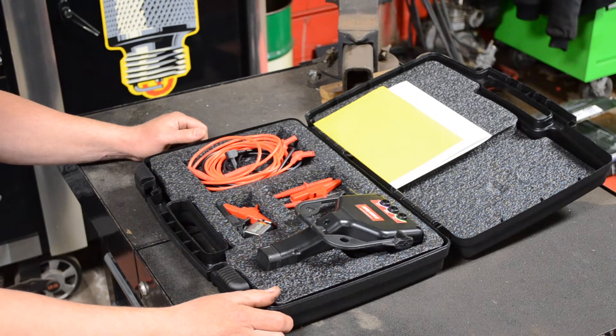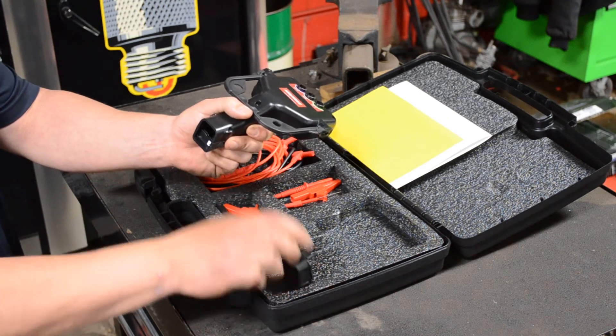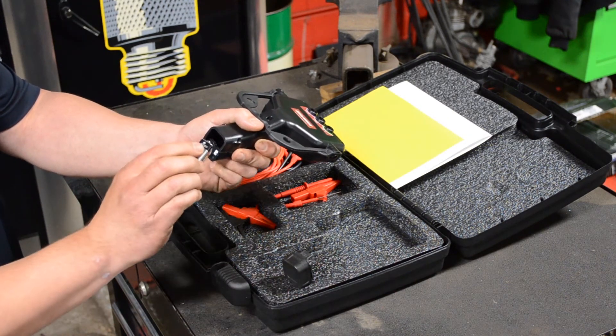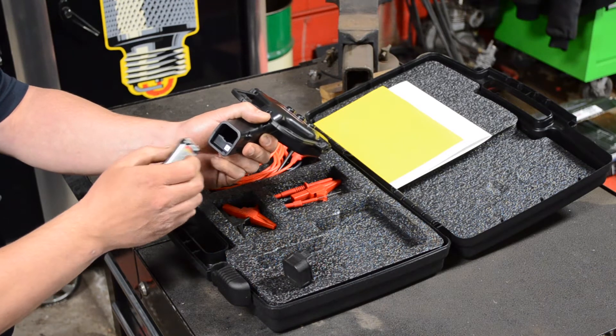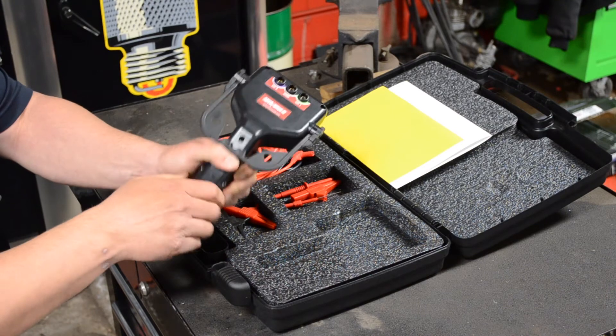To get started with AutoWave 2, install the 9-volt battery by removing the end cap with the unit display facing down. Be sure to install the battery with the positive terminal on the right, matching the positive symbol on the unit. Push the battery down behind the retaining lip and reinstall the end cap.